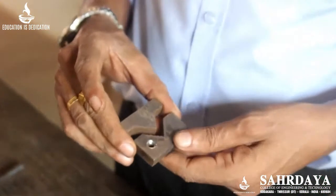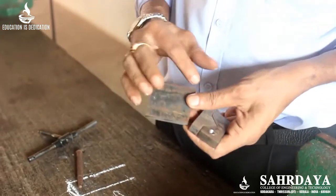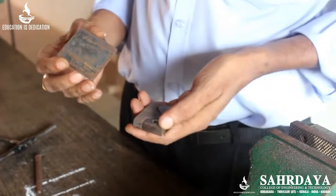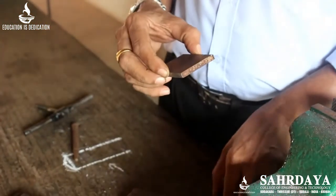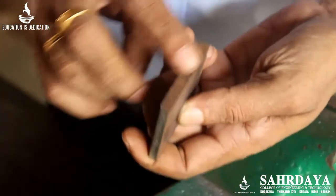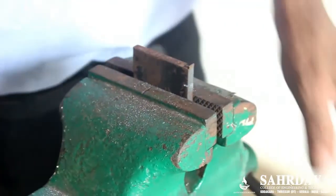Today we will be making a V-joint in our fitting shop. You will be provided with a workpiece of 50 mm by 50 mm. You have to make one corner inside to exactly 90 degrees. For that, select one of the machine-cut sides. Some projection may be there — you should remove it first by filing.